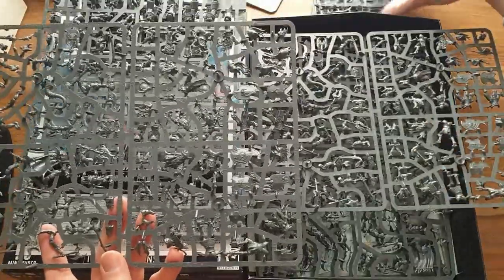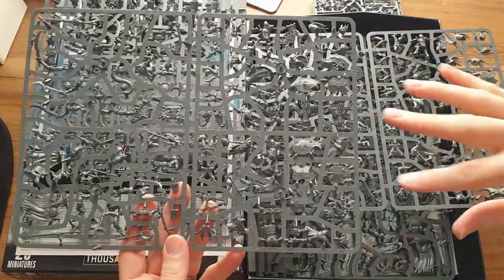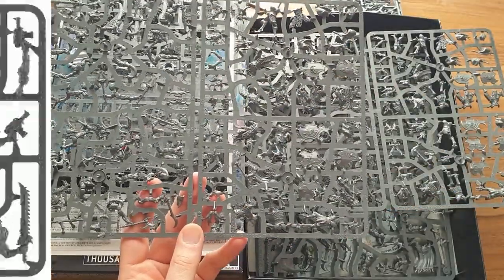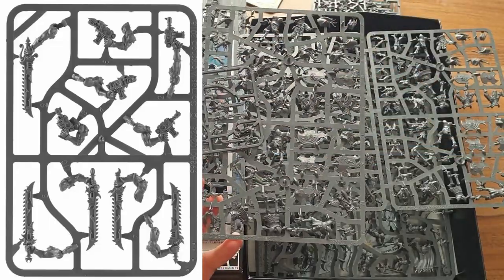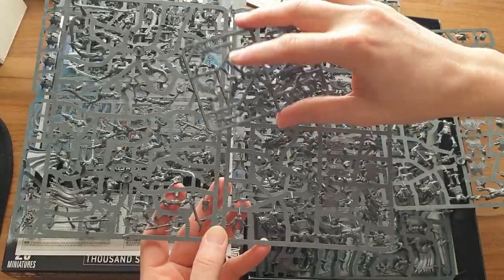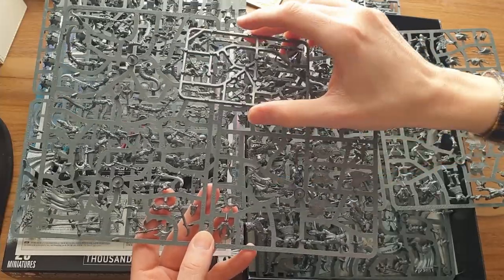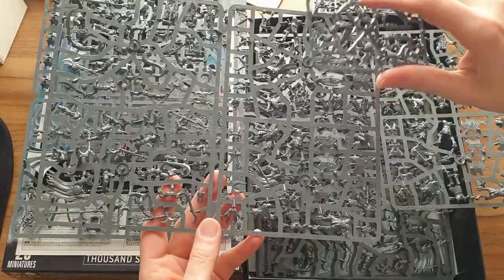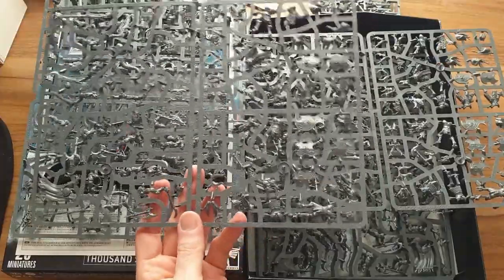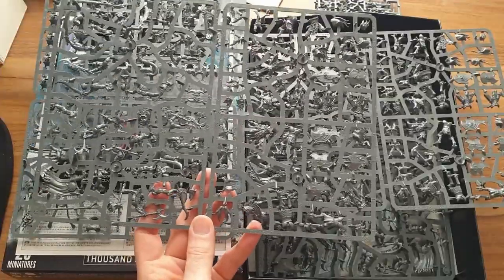This is where the upgrade sprues come in. The Tzangor model is designed to be used in Age of Sigmar as well as in 40k. On the base sprue you'd make five Tzangors with Tzangor blades or melee weapons. Then they give you a little sprue which has five autoguns and five chainswords, which you can use to make them into more 40k-ish versions with a chainsword and a little auto pistol or bolt pistol. I'd probably keep them with the Tzangor blades — firstly they look cooler than chainswords, they're all nice special shapes, you could also use them in your Age of Sigmar army if you wanted, and they've also got a better AP in close combat than a chainsword.